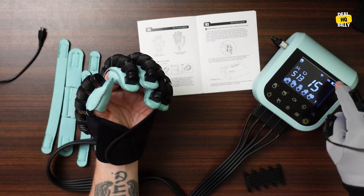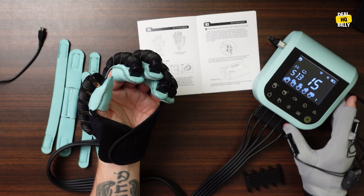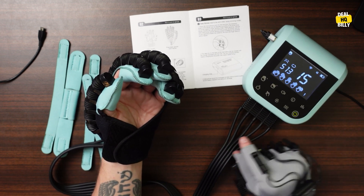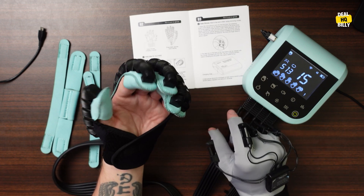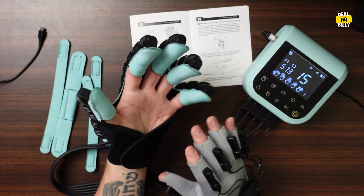I can take this down. Also, if I don't want the volume, I can adjust it. The nice thing is it tells me every time I touch a button what it's doing. So there are a lot of different options — fist clenching, finger exercises, finger adjustments — and it's very easy to put on.